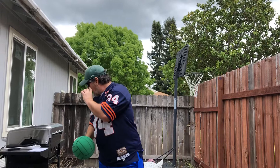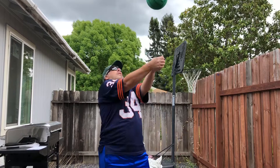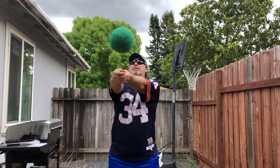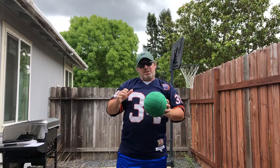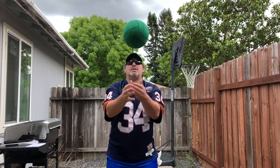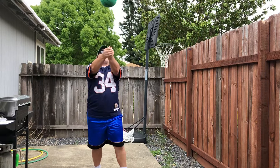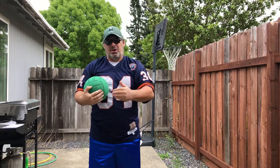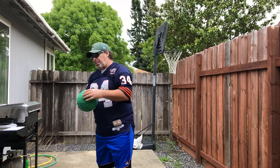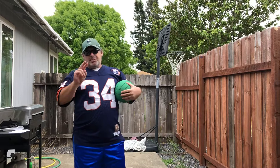Once you've done that, you can practice bumping to yourself. Start with two bumps: toss, bump, bump, catch. Then try three: toss, bump, bump, bump, catch. Then see how many times you can bump without the ball touching the ground. Notice I'm in control — the ball is not going up very high, but I'm controlling it. My arms are straight. Go ahead and pause the video to practice.